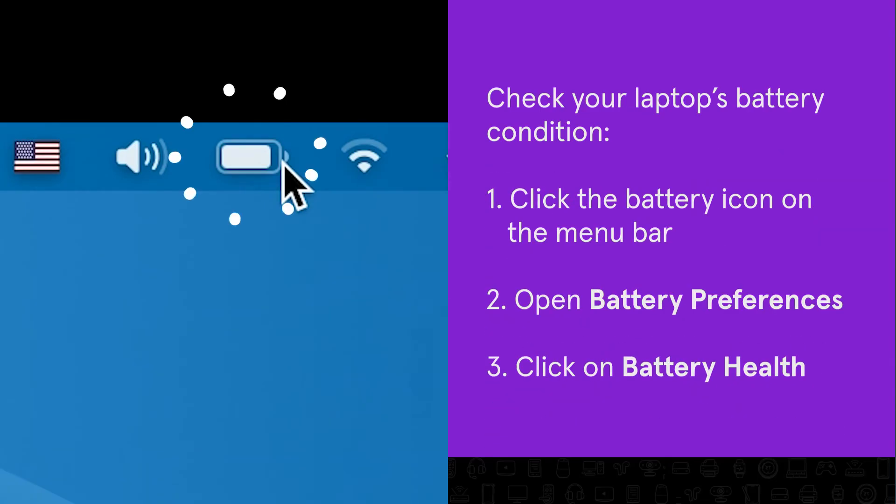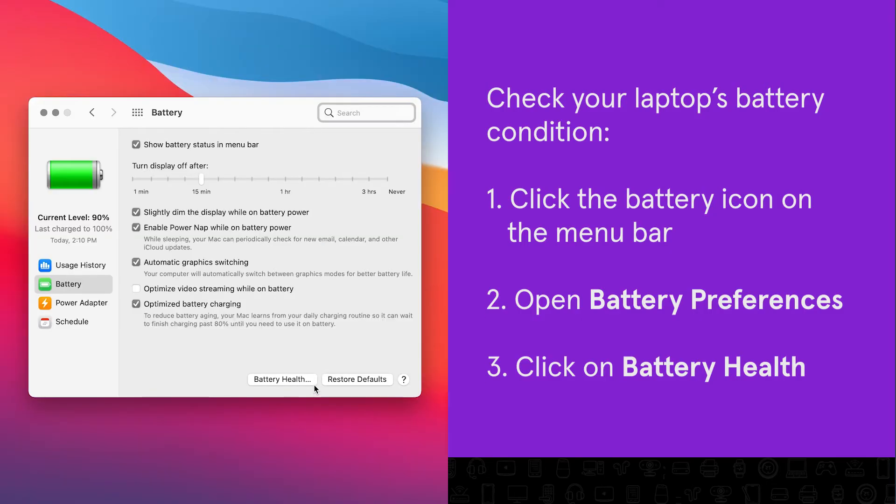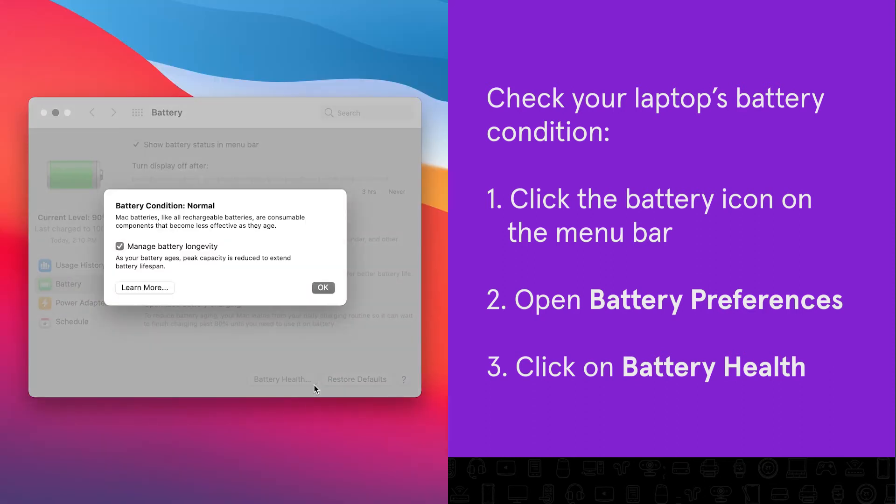To do this, click the battery icon on the upper right-hand menu of your screen and open Battery Preferences. Then click on Battery Health to see your battery's current condition.